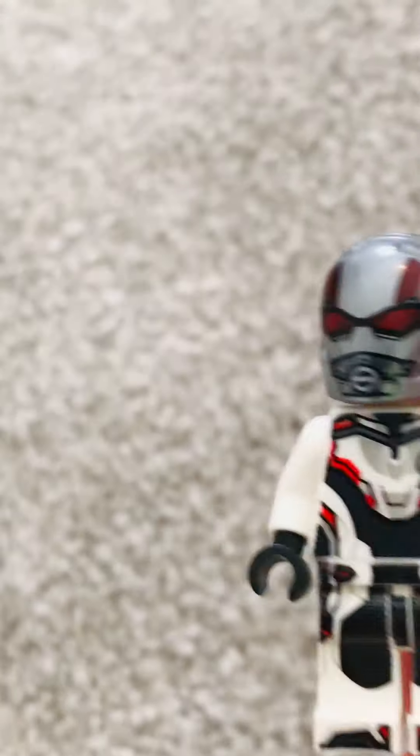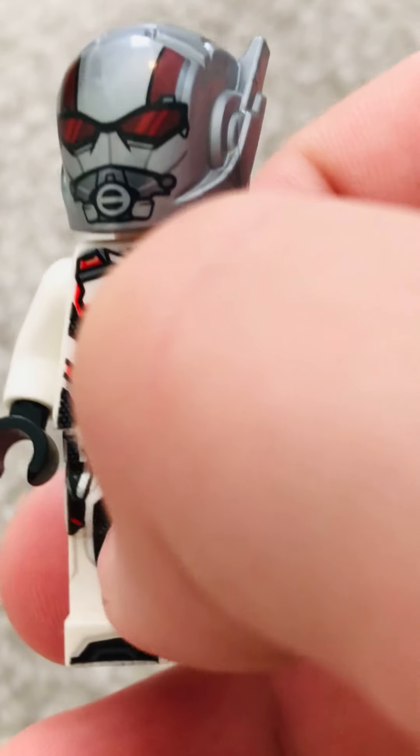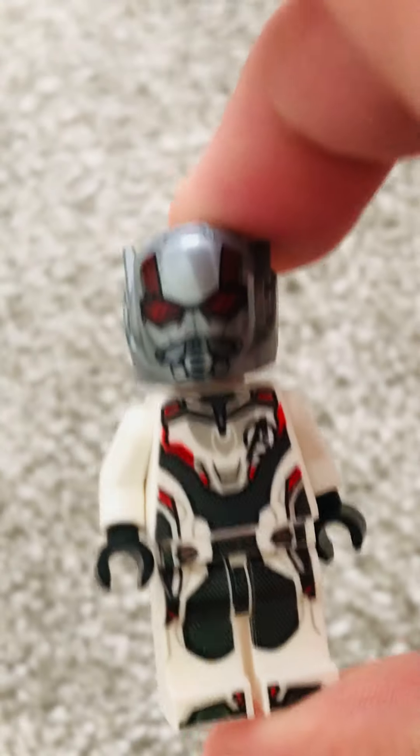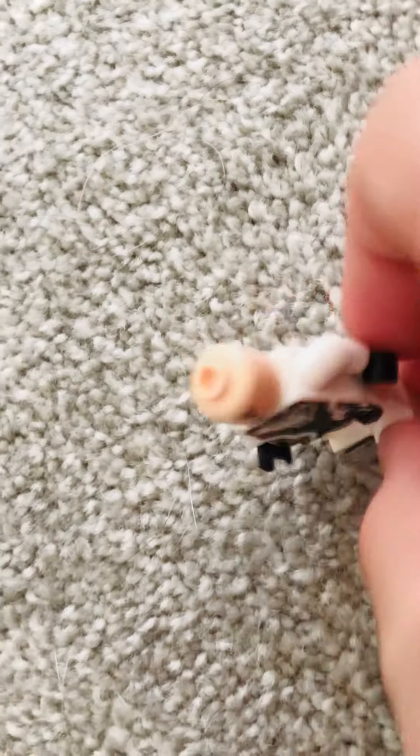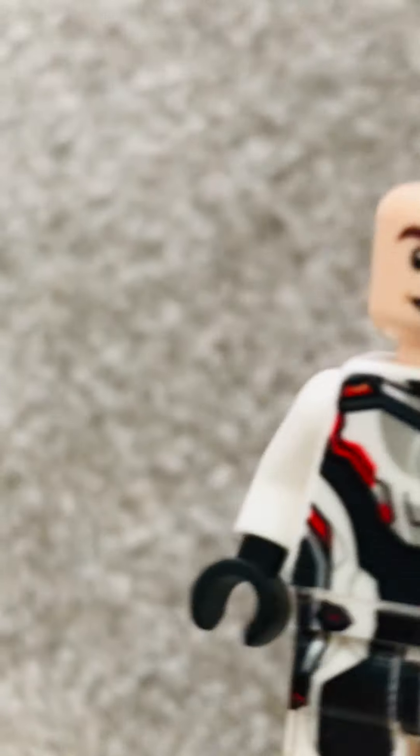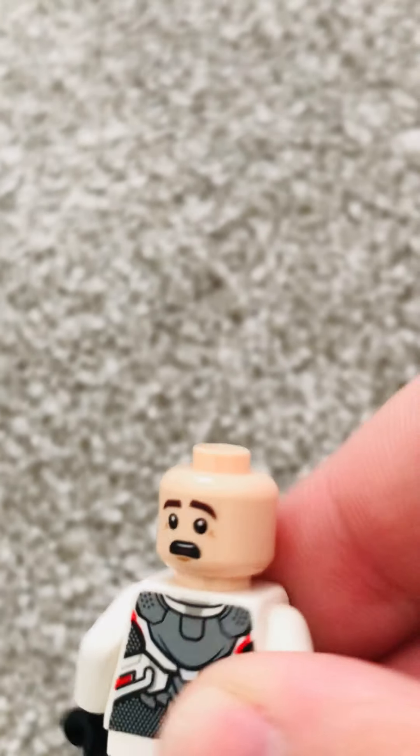This is the Ant-Man. I think it looks pretty good, in my opinion. We've got this helmet, and I love it a lot. It's pretty good. When you go to head pieces, you have this face — Scott Lang is smiling — and this face, where he's surprised.